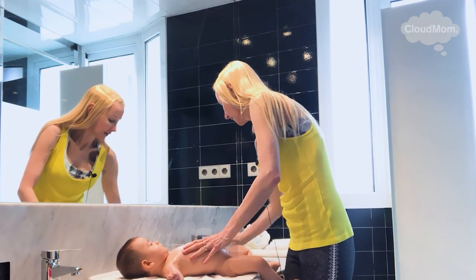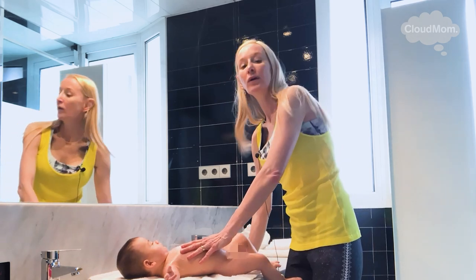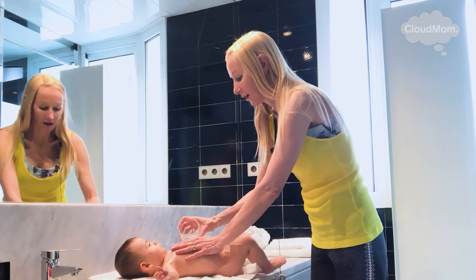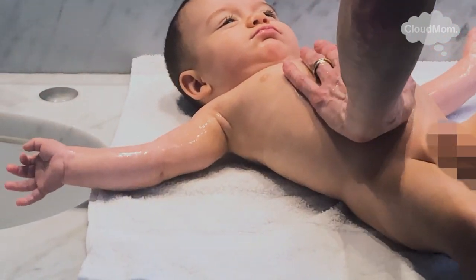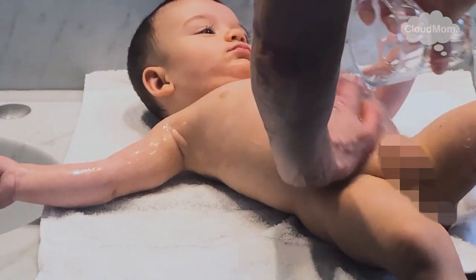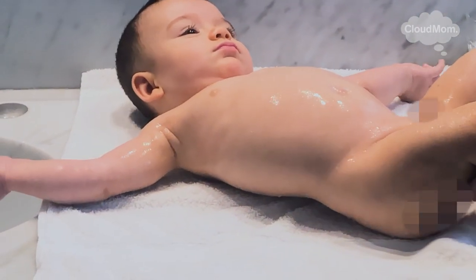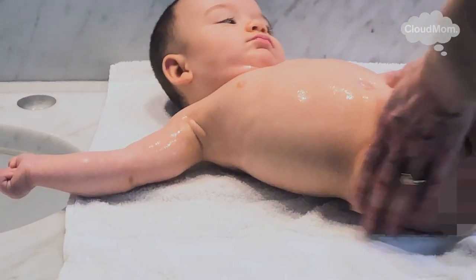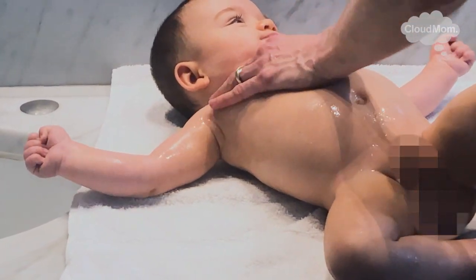Now I'm going to take a little bit of warm water and gently rinse my baby off. He's a little longer than your newborn will be because he's a bit bigger — he's not really a newborn anymore. There we go, all rinsed off.